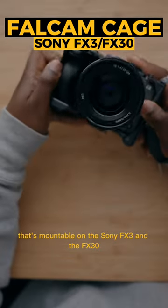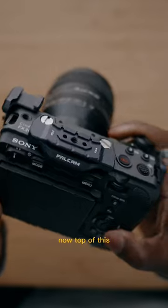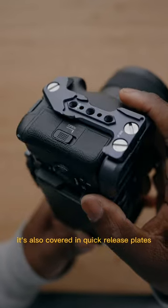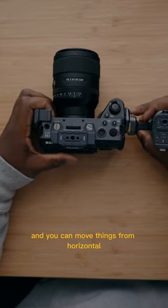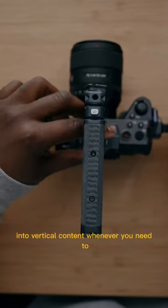Falcane made a brand new cage that's mountable on the Sony FX3 and the FX30. Now on top of this really nice design, it's also covered in quick release plates so you could add on any of the accessories that they have in a quick release fashion, and you can move things from horizontal into vertical content whenever you need to.